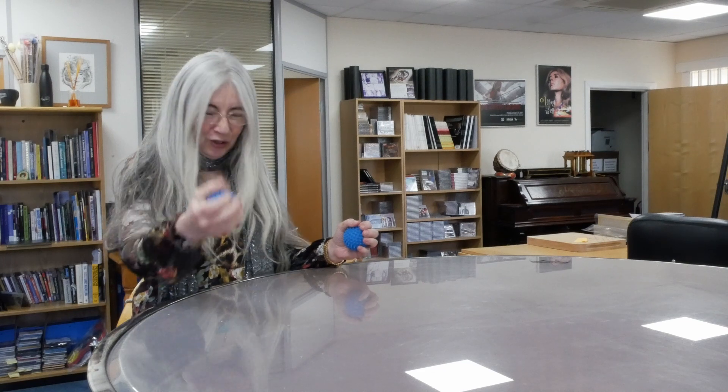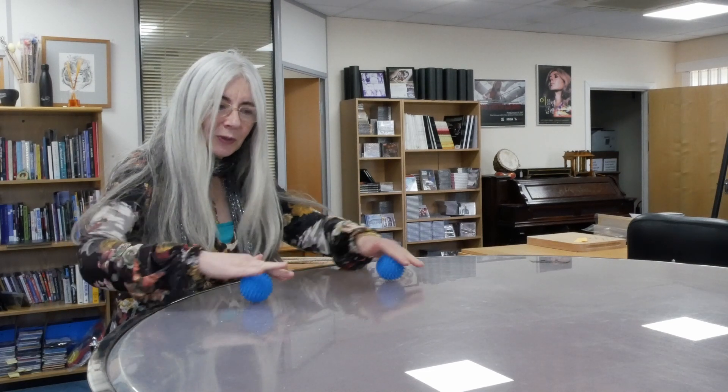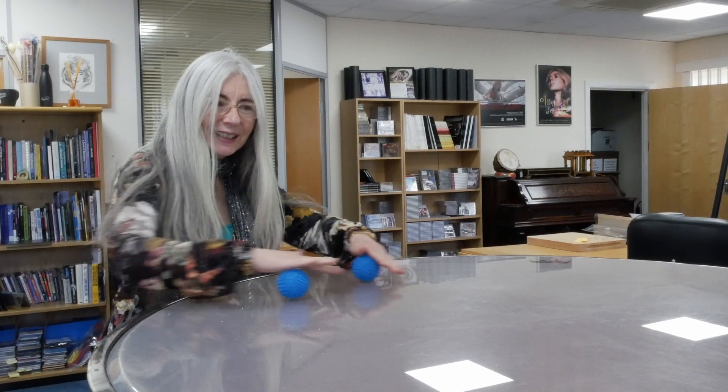I've tried it on top of a snare drum, a conga, a bongo, a steel pan, and so on. And because they're all knobbly, the texture is amazing. So you can just sort of... So it's a nice, subtle sound.